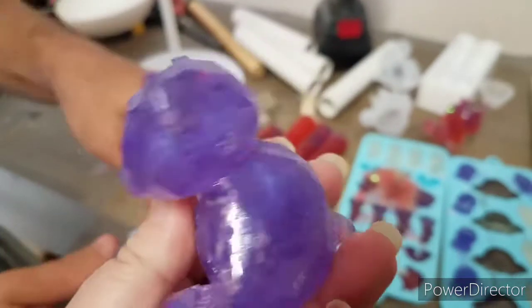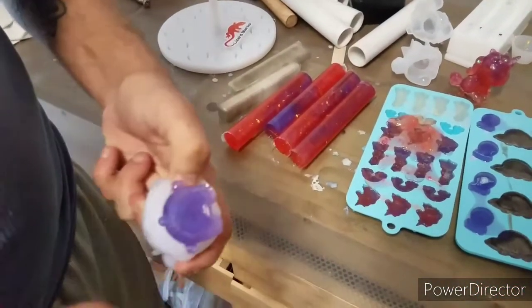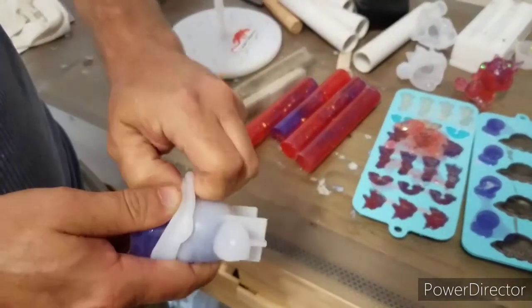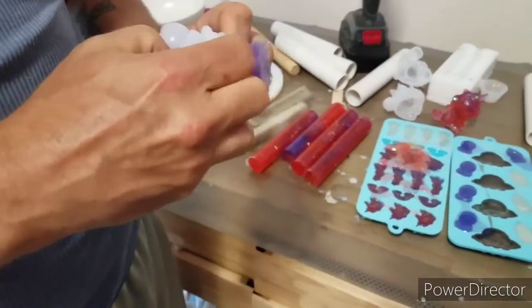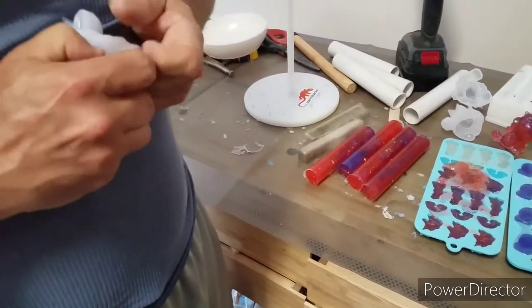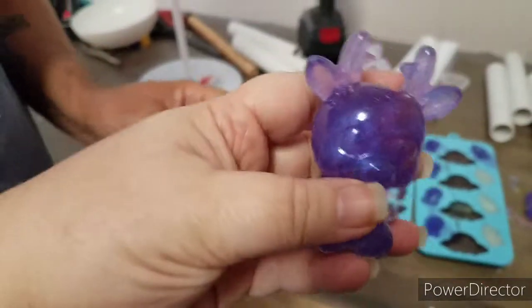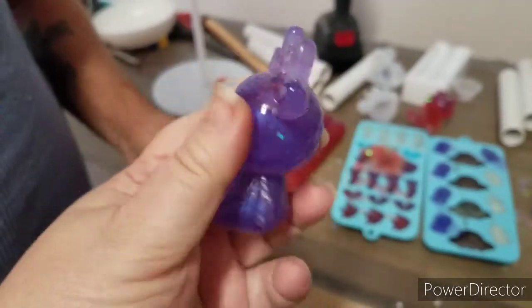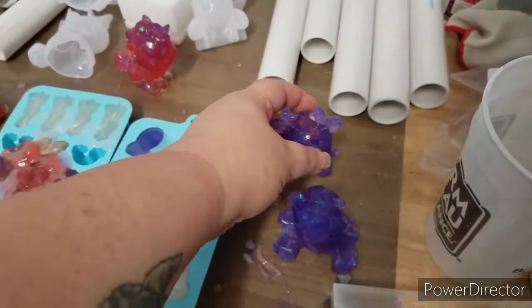He had way too many bubbles. Let's try the reindeer here. He's a little rough too — they get rough where the air bubbles form in the resin. The bear and the deer we didn't put in the pressure pot; there wasn't room for them to get the air out. You see how the unicorn is smooth.